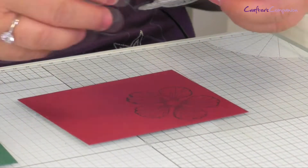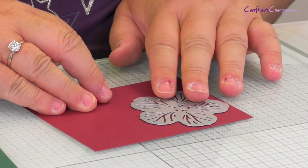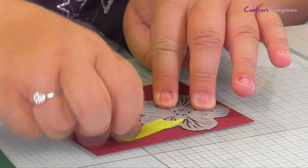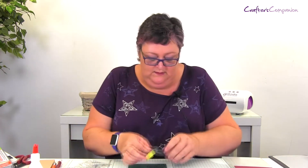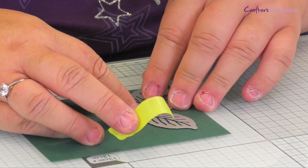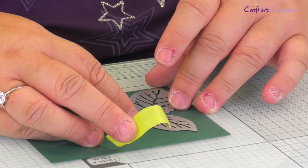So now we're going to cut our images out. I need to line up my rose die over the stamped image there. I'm just going to use a little bit of tape just to keep it in place, pop it onto my Gemini mat, and the same with the leaves. You're just eyeballing it to make sure everything's in the right place.